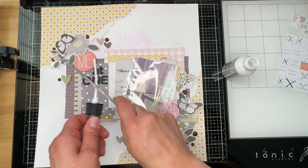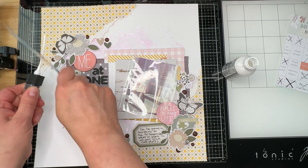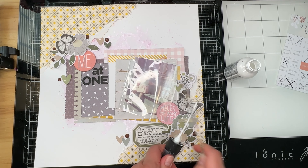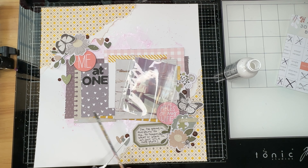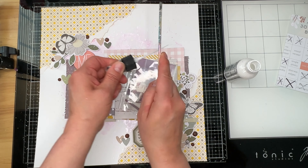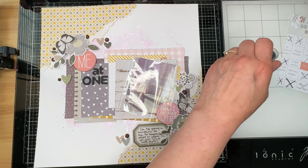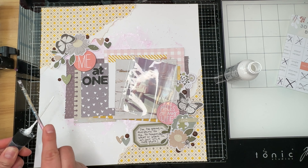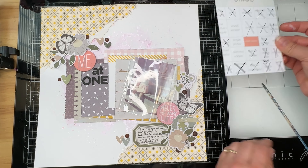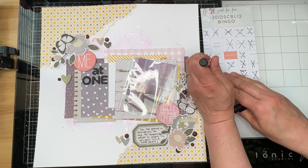I decided to go ahead and add my white splatters on camera rather than doing it off camera. I'm also going to mark off mixed media on my bingo card — I am getting really close to that blackout, guys. I'm kind of excited about that. Thanks again for stopping by, bye!